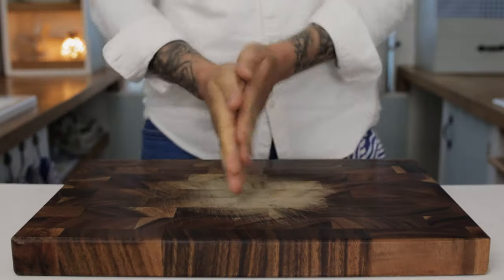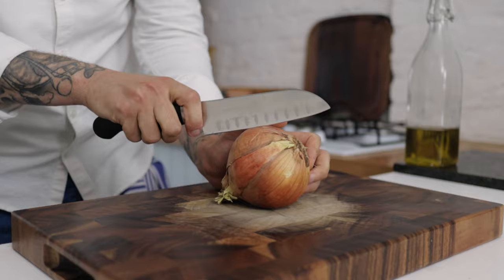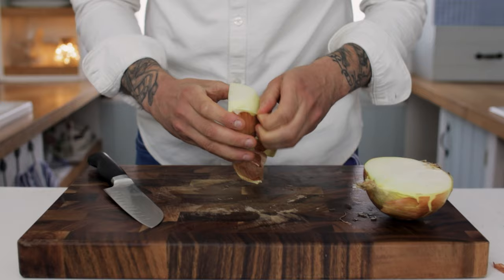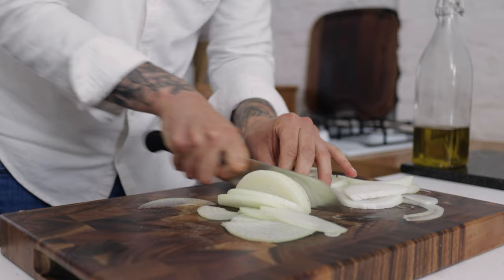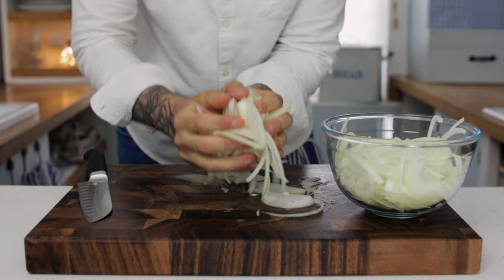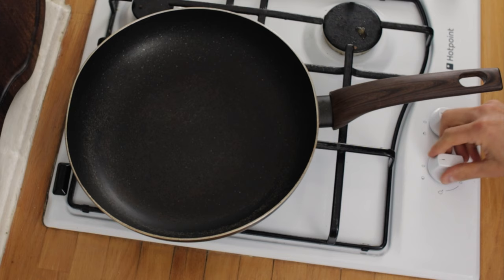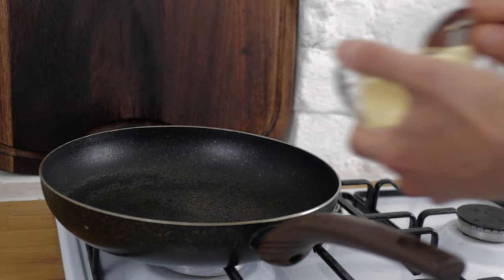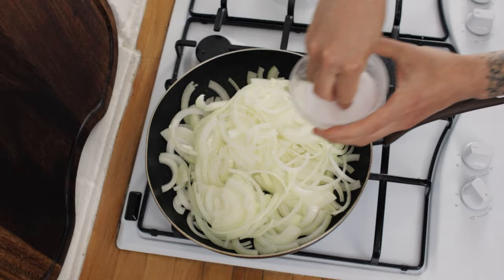Today: liver and onions. The first step is to cut the onions in half, remove the skins, and slice them into thin slices. Be quite generous with the amount of onion you use because we're going to really cook it down — two large onions per person. Pop the pan on the hob, turn the heat to medium, and chuck in a nice tablespoon of butter. Throw in your onions and give them a good season with some salt and pepper.